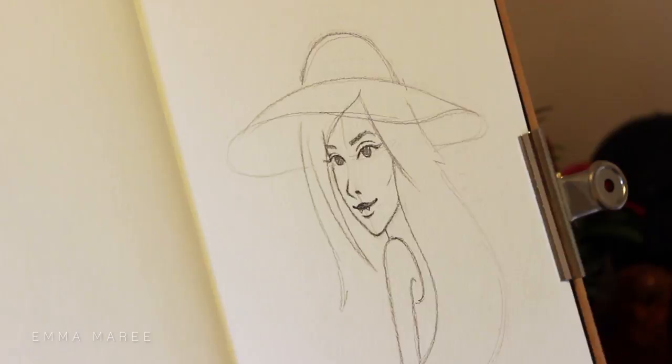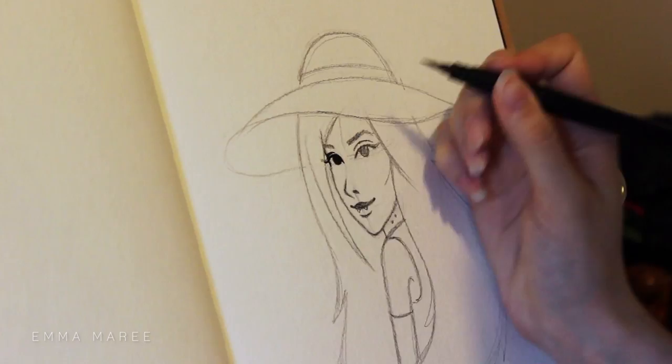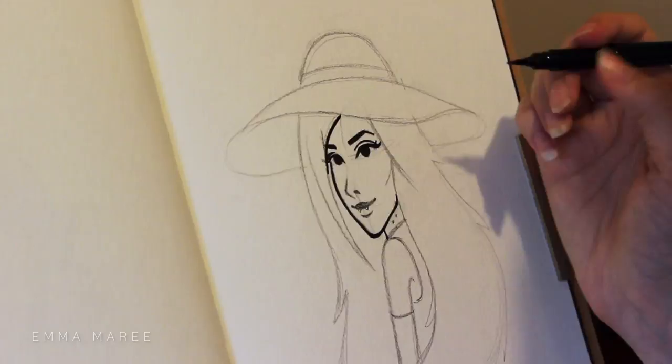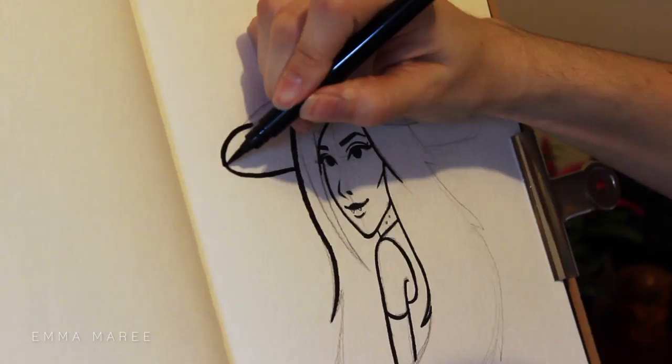Even though I am drawing Marceline in my own style, I still need to look at some reference images of her just to get specific details down correctly. In a lot of shots she has her vampire fangs showing, she has the two vampire marks on her neck, her eyes don't have a lot of detail. A lot of the Adventure Time characters don't have too much detail with their eyes, so I could do my own twist on that. She doesn't really have much of a nose, so I tried to make that not too prominent. But I kept her hairstyle very similar, same hat, same clothing, just more in my own style.